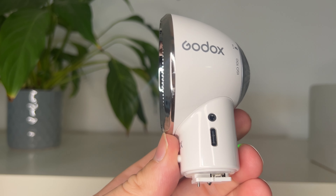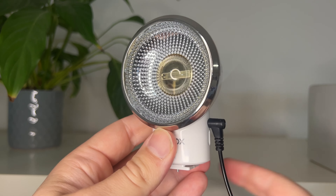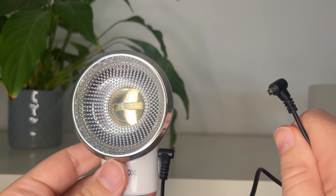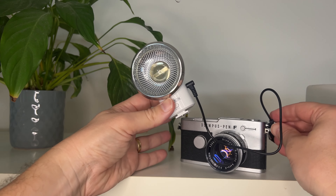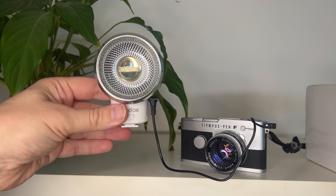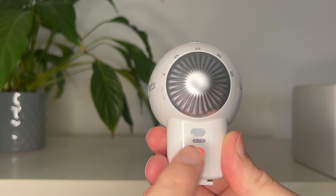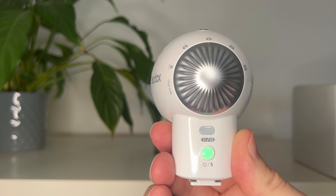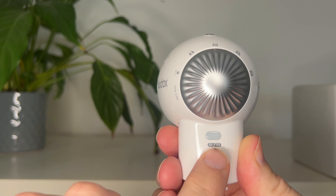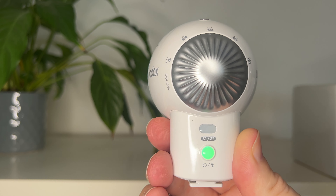Above the charging slot, there's another round hole — that is the PC sync hole. If you don't want to mount the Godox Luxe ELF on your camera's hot shoe, you can plug in a PC sync cord with one end into the Luxe ELF and the other into your camera, and that will also trigger it. The main switch on the back is the power switch, which also doubles as the test switch and will indicate when the flash is recycling — going red until the charge is fully restored, then green when it's good to go.